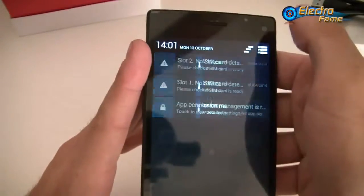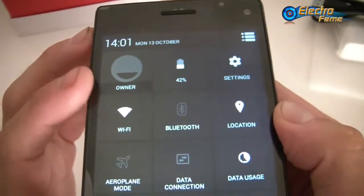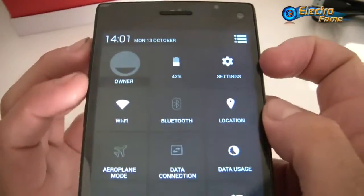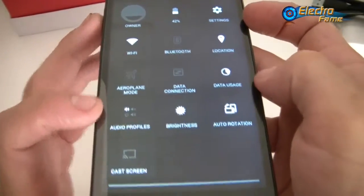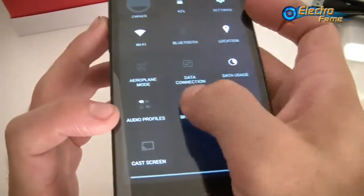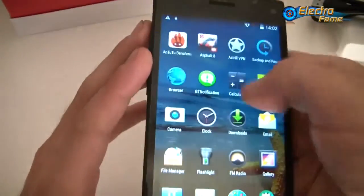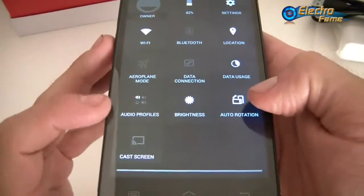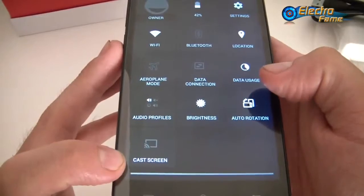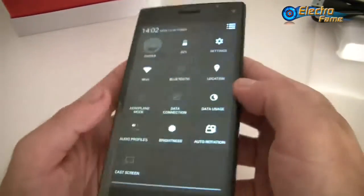Let's have a look at the toggles. We have battery percentage, settings, Wi-Fi, Bluetooth, location for GPS, airplane mode, data connection, data usage, audio profiles, and brightness — which is set to maximum for this review. We also have auto-rotation on and off, and cast screen if you want to project the screen onto a display.